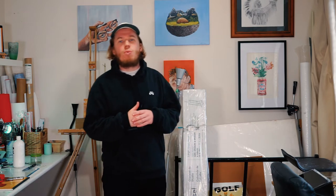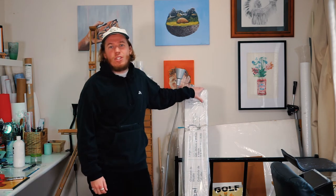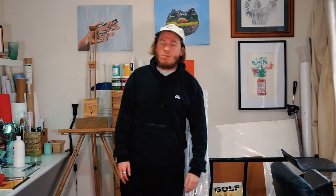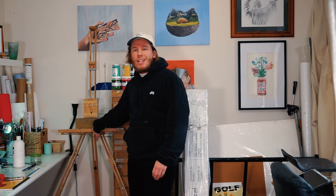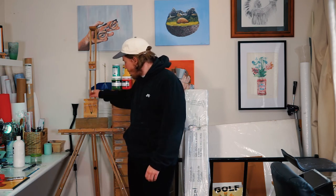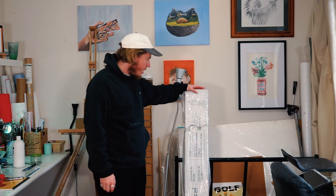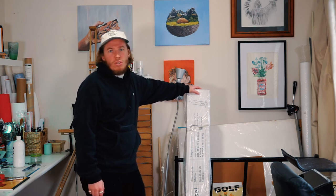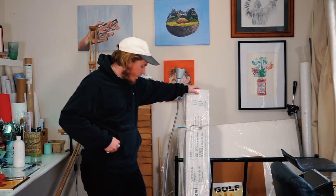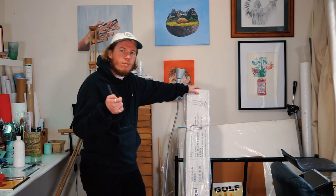If you've been watching my recent videos you would have heard me talking about getting a new easel. Yesterday it finally arrived and I'm really excited to cut it open. It's about three times the size of my old easel. If you saw my last video you would have heard me complaining a bit — it just doesn't go as high as I wanted to and it's not all that sturdy when working on large canvases. This new one is an H-frame easel, which means it's supported a lot better at the base, and it's also on wheels and folds away quite nicely. Let's cut it open.